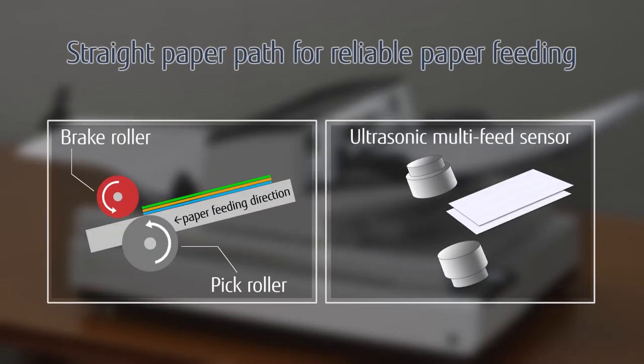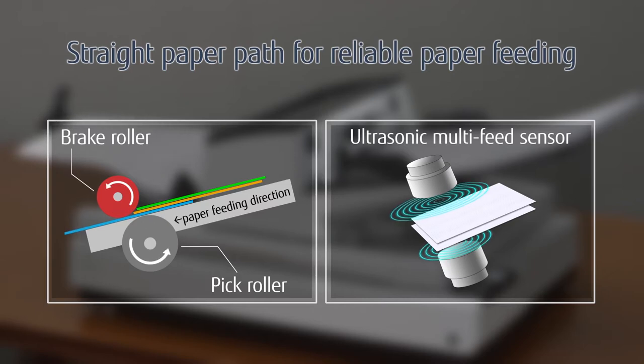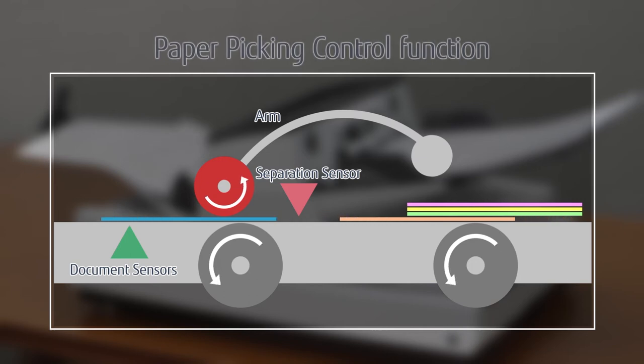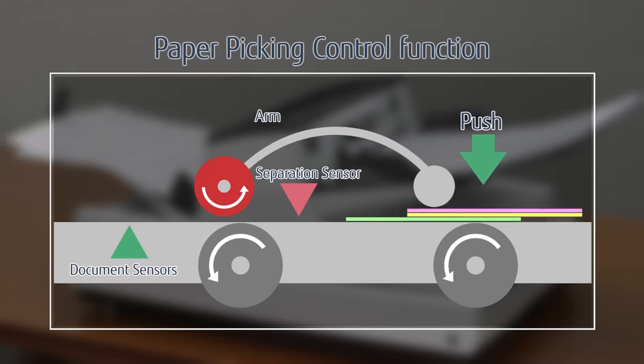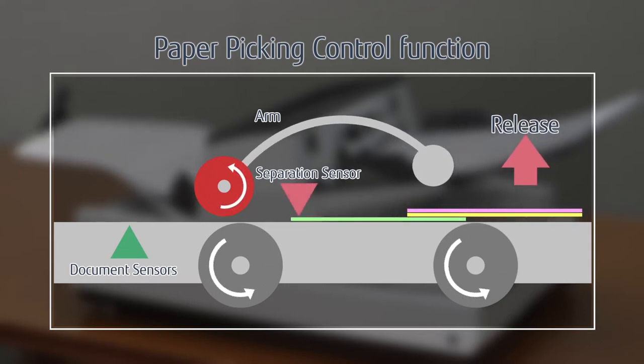The straight paper path structure reduces the load on documents. The advanced picking mechanism observes the document movement and controls pressure on the papers to appropriately move the next document into position.